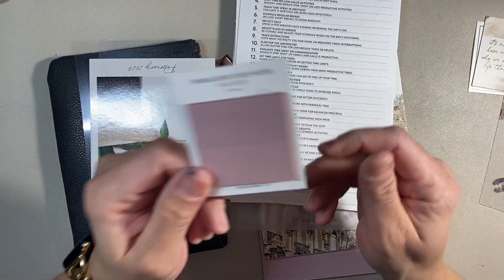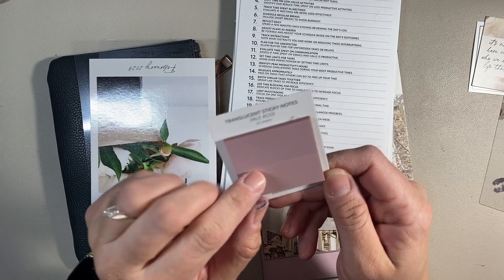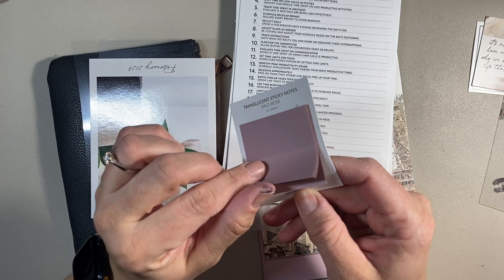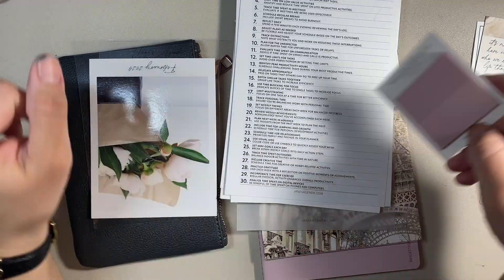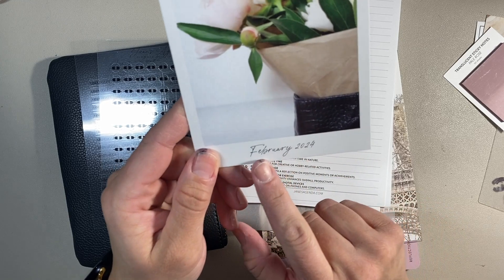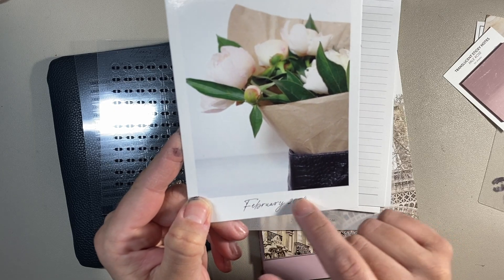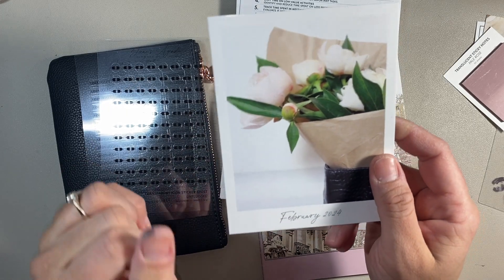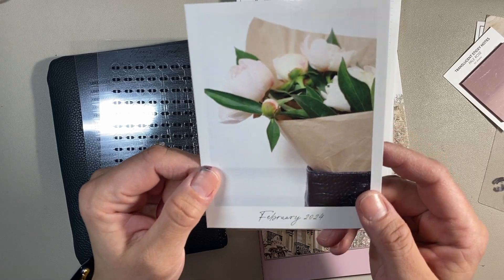This is probably my favorite thing in the entire box — any little translucent sticky notes, I love them. You can't use gel on these; it'll just rub right off, so you have to use an oil-based pen. This is the thank-you card, but I love that. It says February 2024, so you can only use it for this month. I'll probably just stick this in my pocket in my planner for this month, and that'll be it.